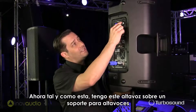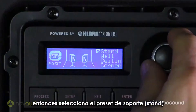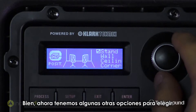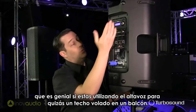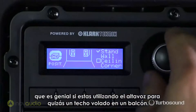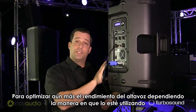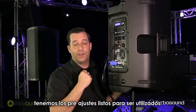Now as it stands, I have this speaker up on a speaker stand, so I have selected the stand preset. We have a couple of other ones to choose from: we have wall, we have ceiling — which would be great if you're using the speaker as maybe an overhang for a balcony — and we also have corner. So to further optimize the performance of the speaker depending on the way you're utilizing it, we've got presets in there ready to go for you.